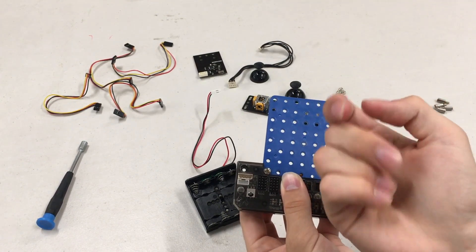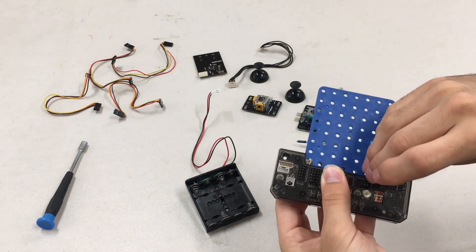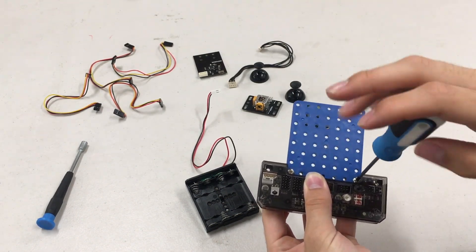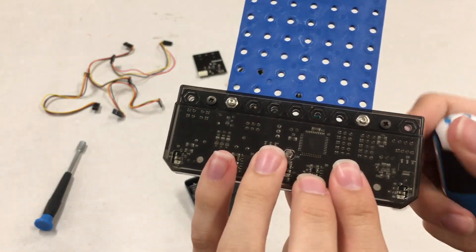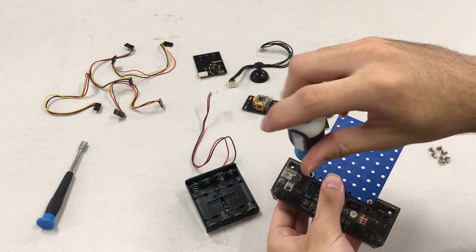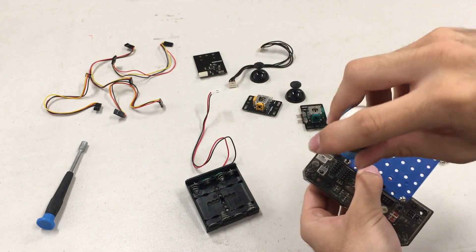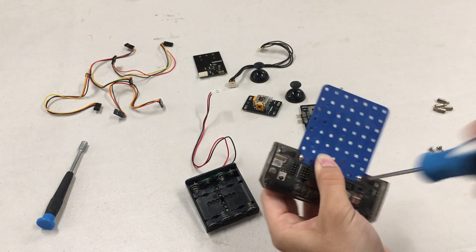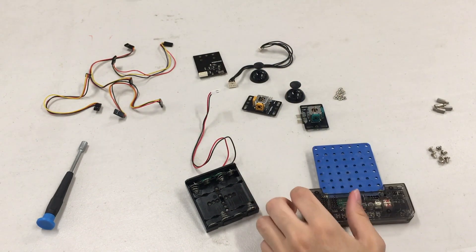I'm going to do the same for the other side — again, the longer screw. And make sure those are pretty tight, enough to hold the board to the little piece here. We have a nice start to it.